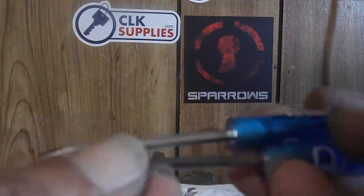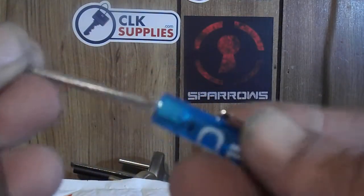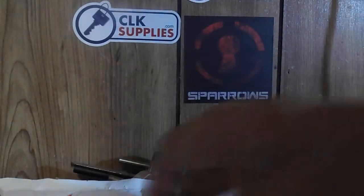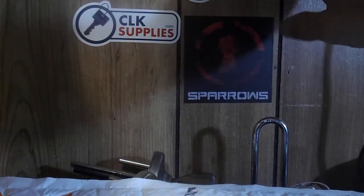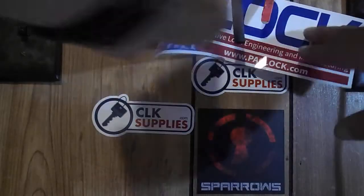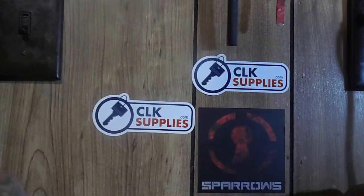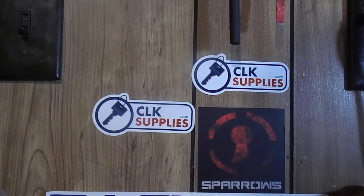They also sent me some neat little terminating screwdrivers — we've got small terminals we work on in the electrical field, so those are handy. And they sent me a bumper sticker. I'm gonna put that right there so everybody can see it on the channel. Let me raise the camera up a little bit.